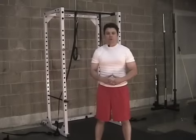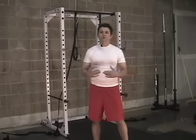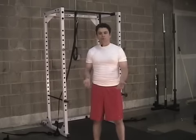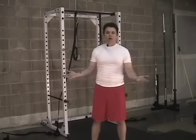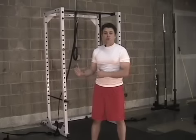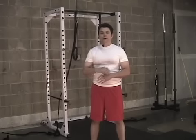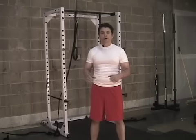This exercise is called the body row. The body row is going to work your pulling motion or your pulling muscles in a very similar fashion to the bent over row, except we're going to be using our body weight for the resistance. This exercise can be performed with a set of rings — that's how we're going to do them today — or you could set up a barbell across a power rack and use that as your anchor for your hands.